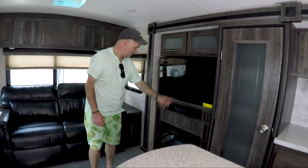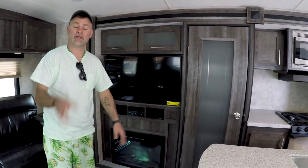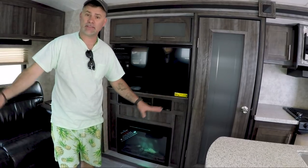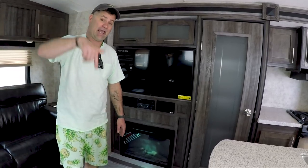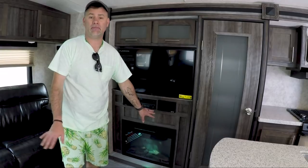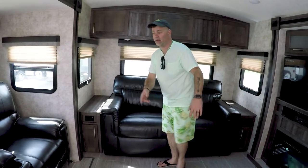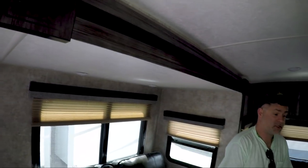Entertainment system right here, and a fireplace — I love the fireplaces. You can turn these on with no heat and you just get that ambiance, that effect. Or if you want to start camping early in the season or stay late in the season, these are so nice to warm up the unit and keep you toasty while watching TV and relaxing. In this unit, you've got plenty of seating — a two-seat sofa that folds out into a bed, and then theater-style seating over here.